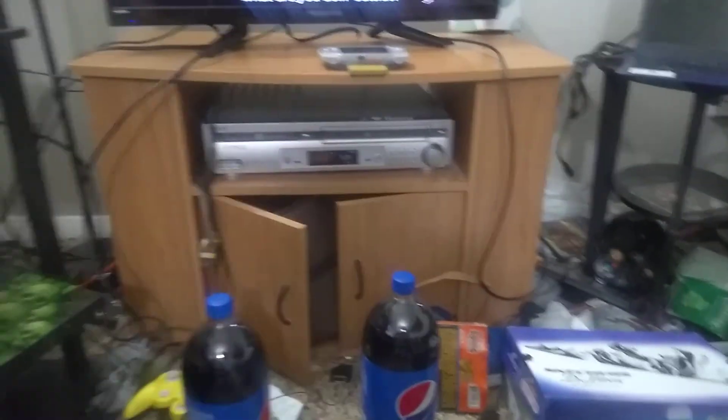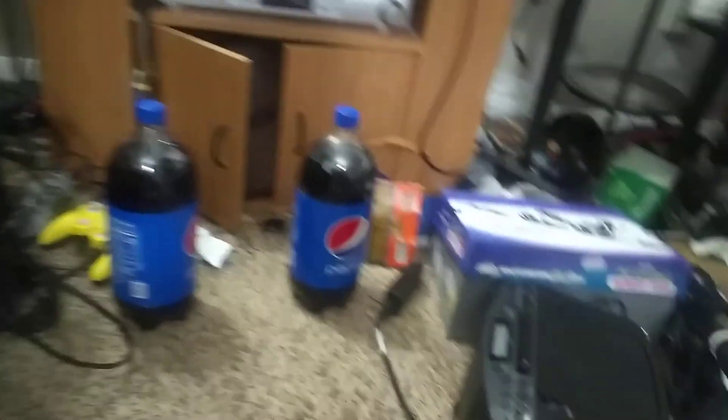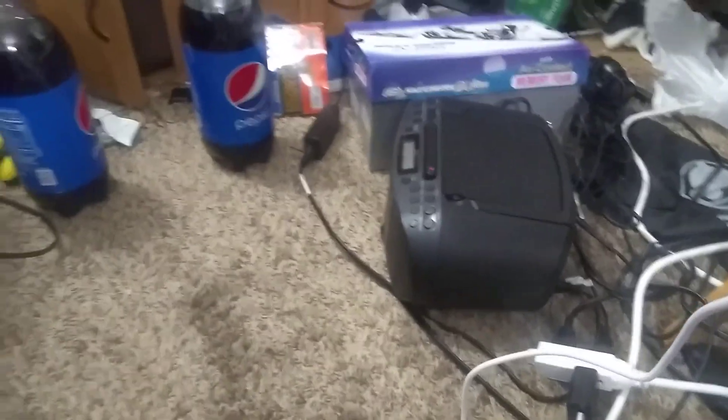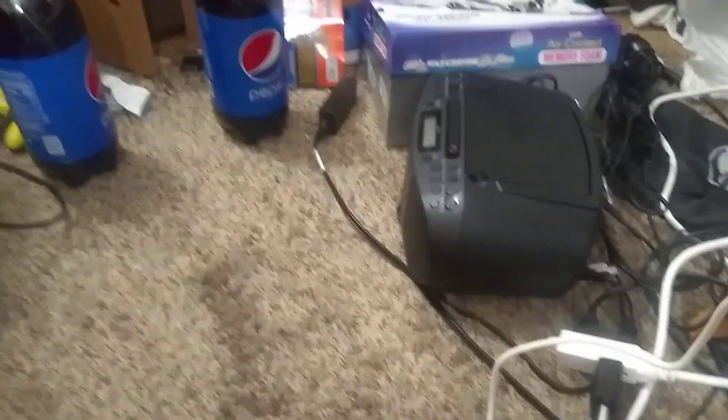I don't think it'll work with 550 — I got a lot of noise for some reason. I might try that out again but this thing has a clear sound to it. I want to do that in this video. I just need a good antenna. So that's it.